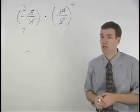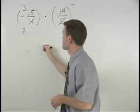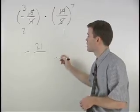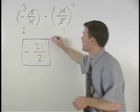Now we can multiply across the numerators and across the denominators. So we have 3 times 7, which is 21, and 2 times 1, which is 2. So our answer is negative 21 halves.